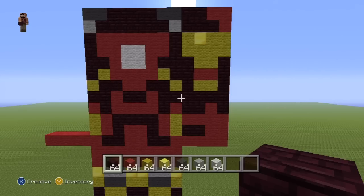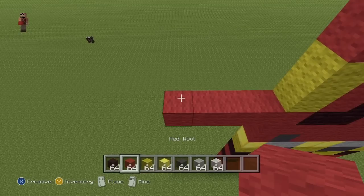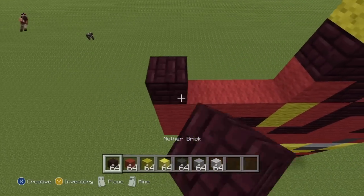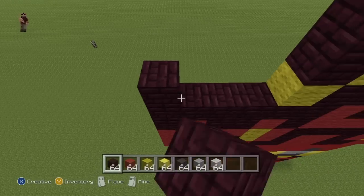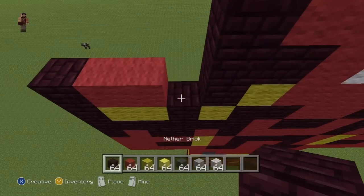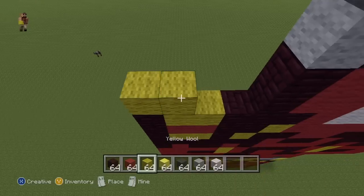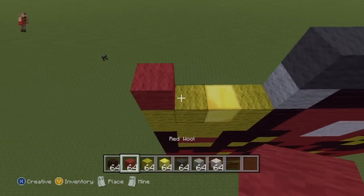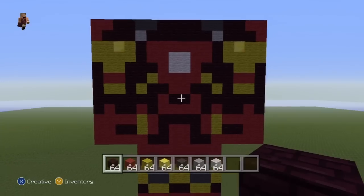Pause this if necessary. The other arm, as I said, is the exact same. Outwards in: two Red, two Neverbrick. Next row: entirely Red. Next row: one Neverbrick, one Red, two Neverbrick. Next row: entirely Neverbrick. Next row: one Neverbrick, two Yellow, one Neverbrick. Next row: one Neverbrick, two Red, one Neverbrick. Next row: one Neverbrick, two Yellow, one Neverbrick. Next row: entirely Yellow. Row after that: two Yellow, one Gold, one Yellow. Next row: one Red, three Neverbrick. And to finish off: two Red and two Neverbrick, to give you something which should look a little bit like that.